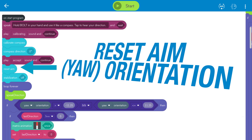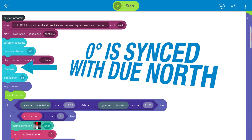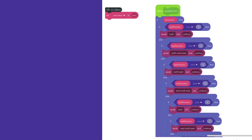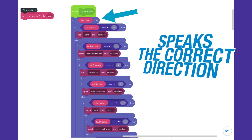Then we reset the aim heading of the robot so that zero is pointed north. We've written 16 if-then-else statements based on the yaw orientation — the sideways spin of the robot — so that it displays a different version of the compass needle on the matrix when you spin it. Lastly, we wrote a simple on-collision event such that when you tap the robot it changes the announce boolean variable to true and reads out the correct direction, such as east, through the speak block.